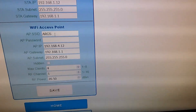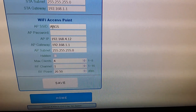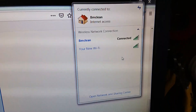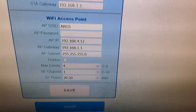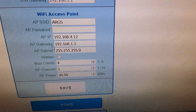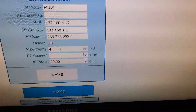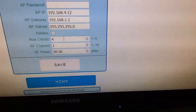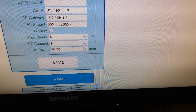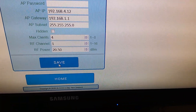These are the access point settings — pretty standard stuff. This is its name, what it shows up as in the Wi-Fi list — it will show up as ARGS because that's the name we've got. This is the password, the IP address it will be on, the gateway, the subnet, whether it's a hidden network or not, how many clients can be connected at one time — it supports up to eight clients maximum — what RF channel it will be on, and what power. Once you're ready, you click Save Settings.